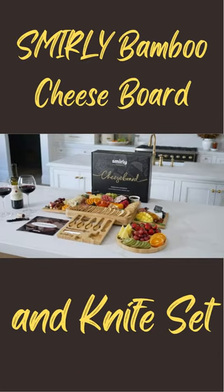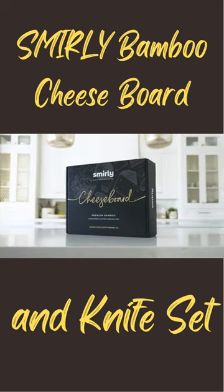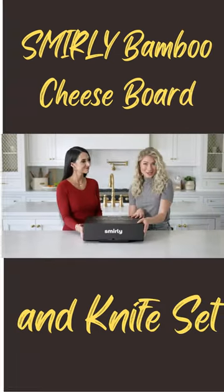Today we're going to be unboxing and building a cheese board together. It makes it perfect for gifting because it just looks and feels so premium. The design? Alright, let's open it up.